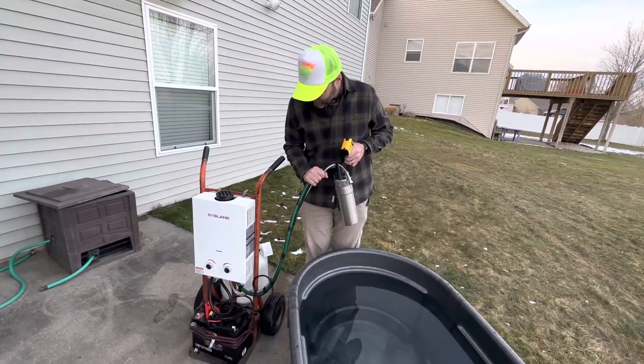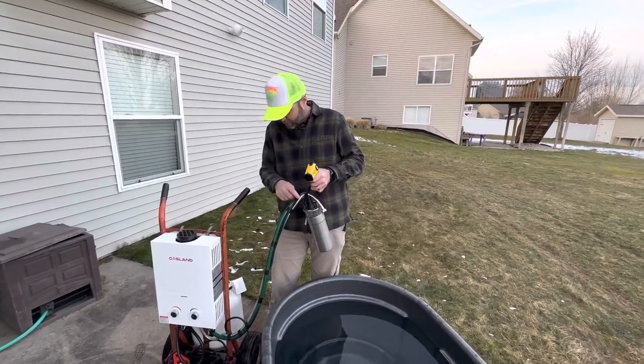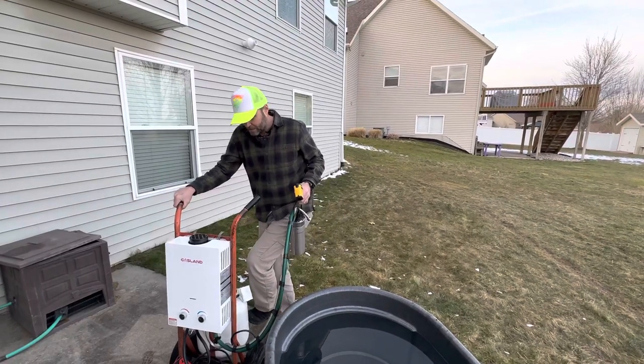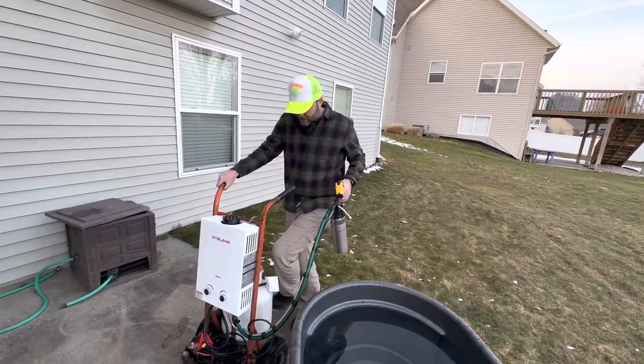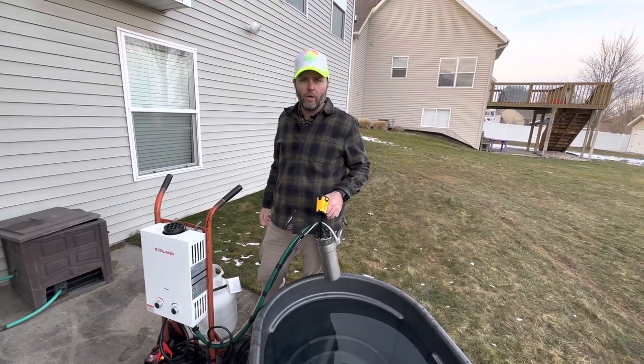It's got this umbilical cord that has both the pump and the hot spot, the power, and then you're allowed to move it because you know at Trout Camp Technologies, we're always on the move.